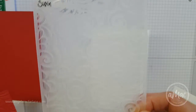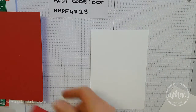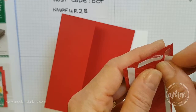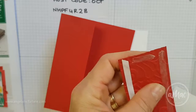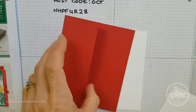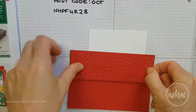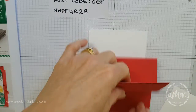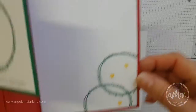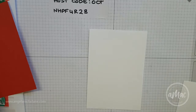This is the gorgeous embossing folder that I've used to give that a little bit of extra texture. I've already run this through and I've stuck some Tear and Tape on the back just to save a little bit of time — just peel that off and stick that on to the front of the card with a little bit of a border around it.